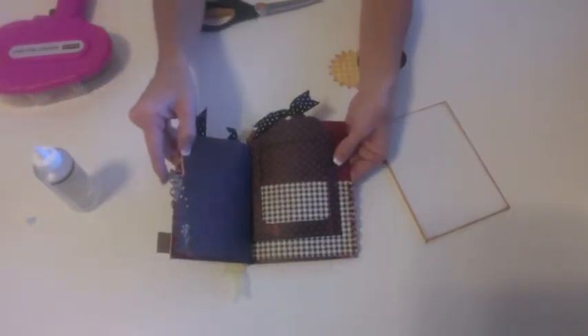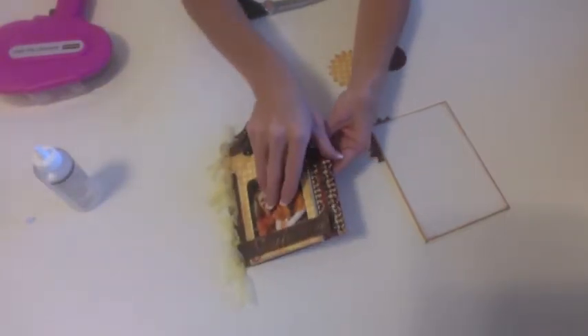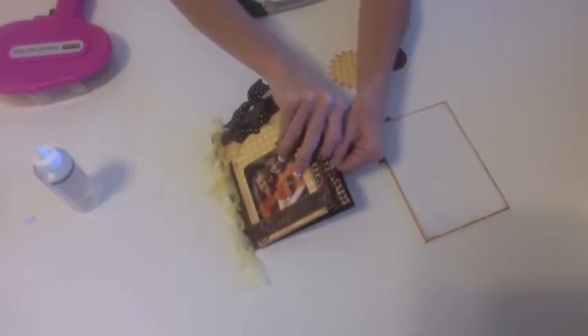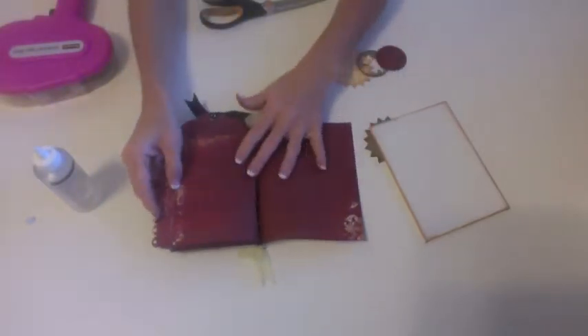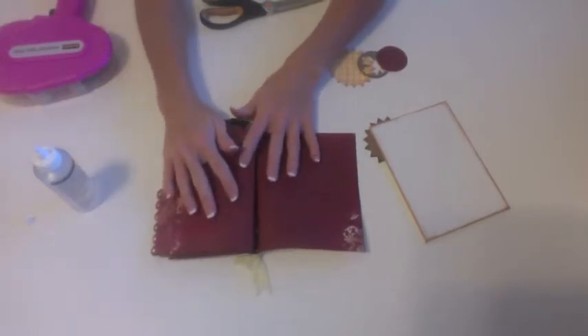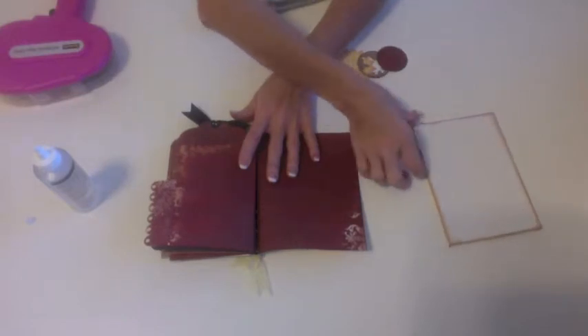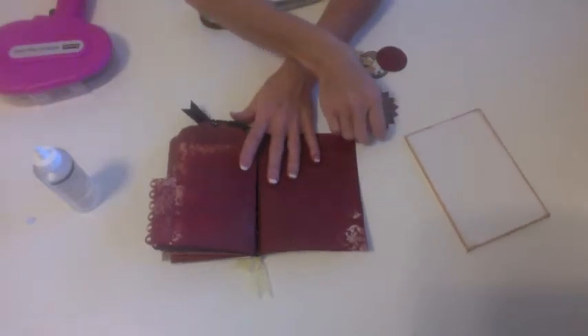So that page is complete and now we can move on to our last page. The only thing we're going to add to this page is the final embellishment. Let me show you how we're going to put that together.